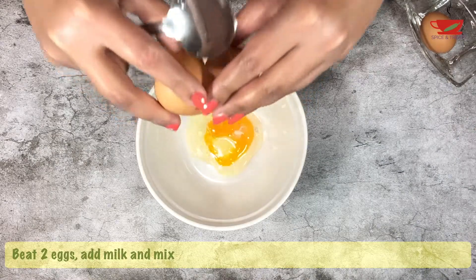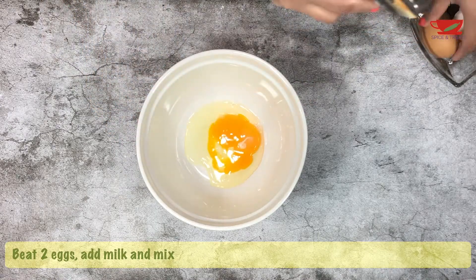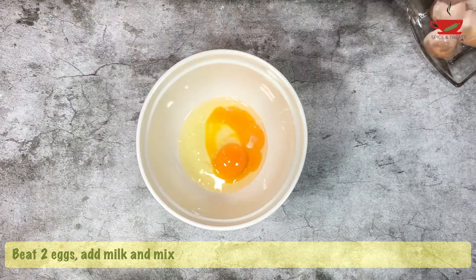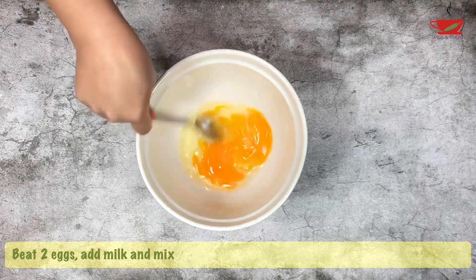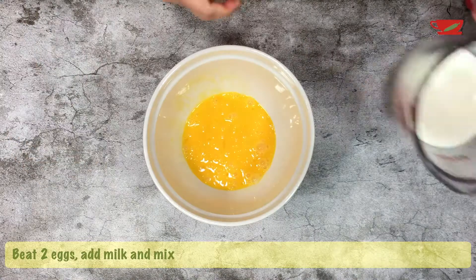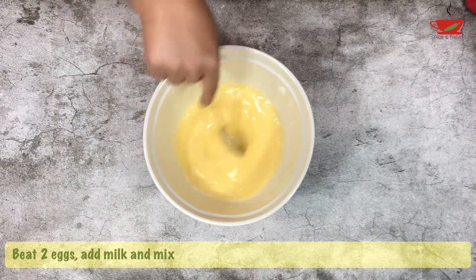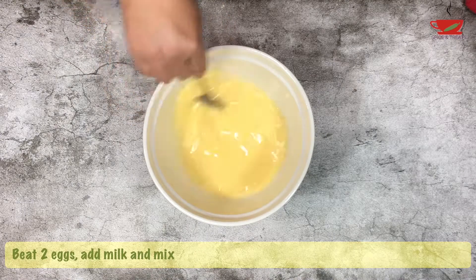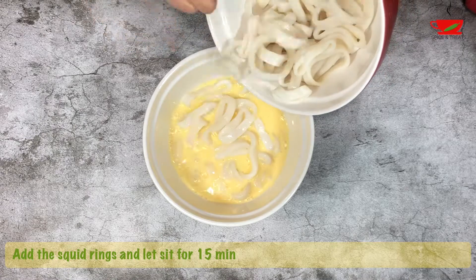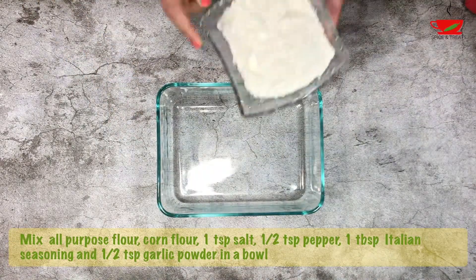Crack and beat the two eggs, then add the milk to the eggs and mix well. Next, add the squid and let it sit for around 15 minutes while preparing the flour mixture.